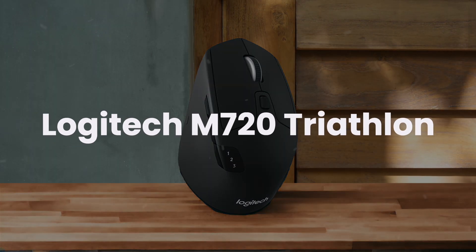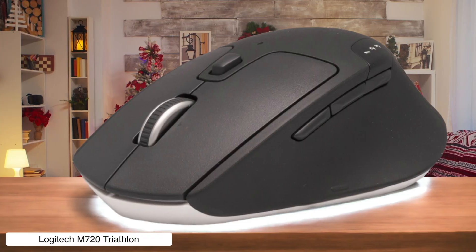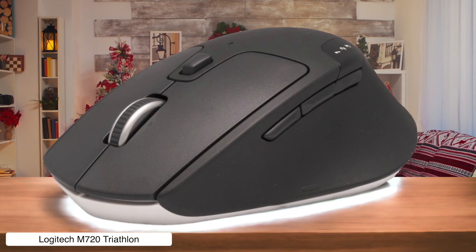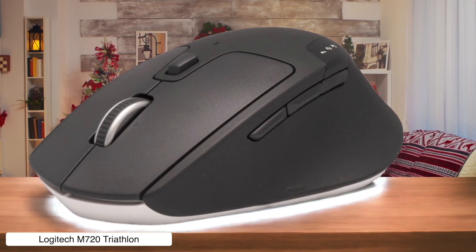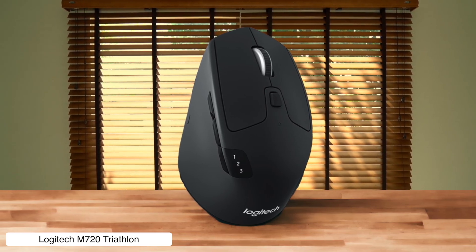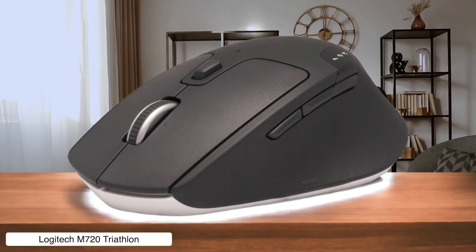Logitech M720 Triathlon. This budget beast at $40 is like the Swiss army knife of mice. It connects to three devices simultaneously and has more customizable buttons than a NASA control panel, making timeline scrubbing in Final Cut Pro smoother than my pickup lines. The downside is it's only available in black, so if you're rocking that white aesthetic setup, you're screwed.